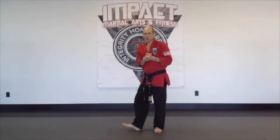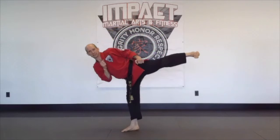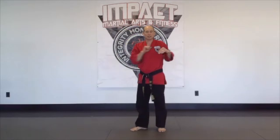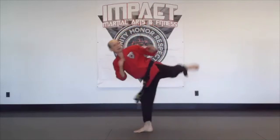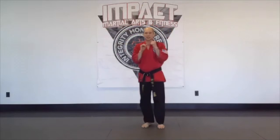Then we do the side kicks. Remember with side kicks, you turn your bottom foot, then bring the knee up, extend the kick out to the side, bring it back in, and set it down. You would do four with the right leg — tuck, fire the kick, set it down — and then four with the left side as well — tuck, fire the kick, set it down.